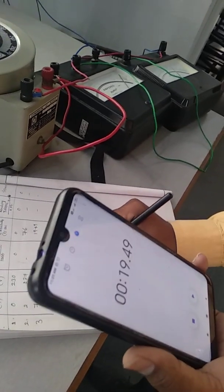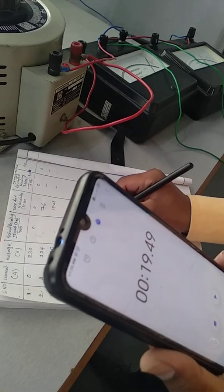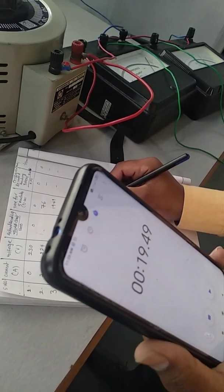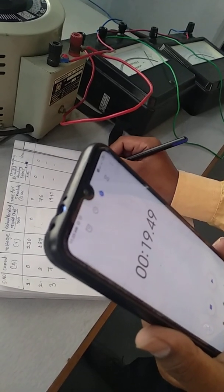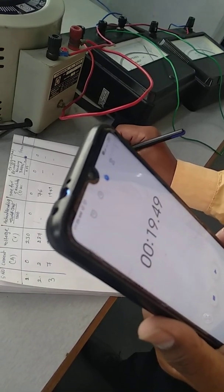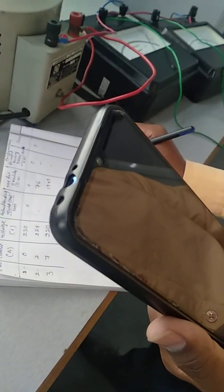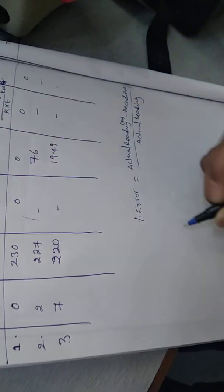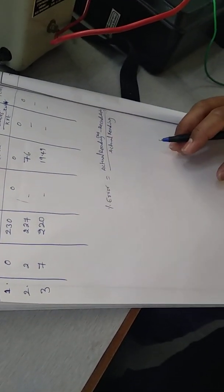The percentage of error formula is: percentage of error equals actual reading minus recorded reading in kilowatts, divided by the actual reading, multiplied by 100. By using a calculator you can do these simple calculations, substitute the values, and you will find the percentage of error of this particular energy meter. Thank you.